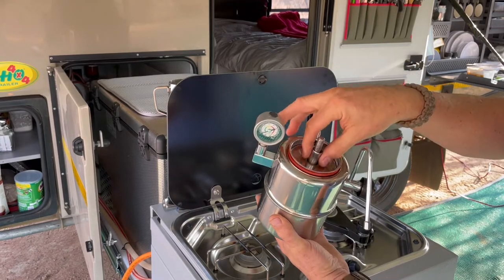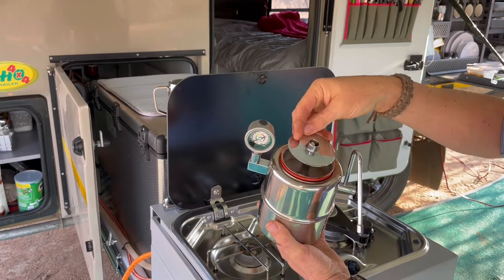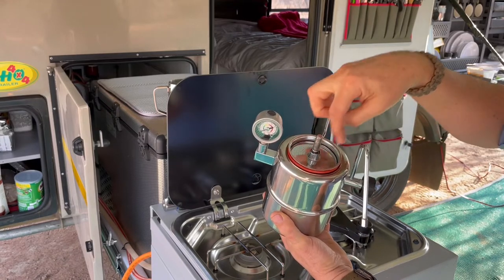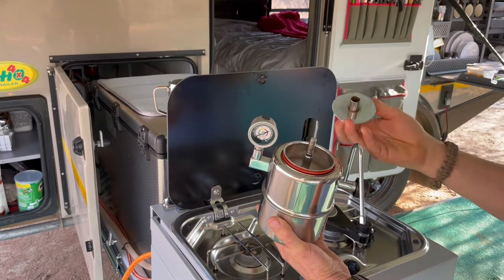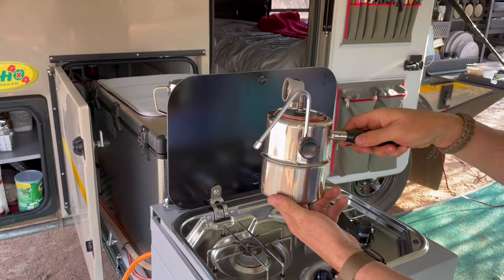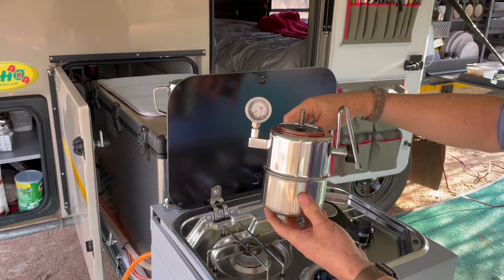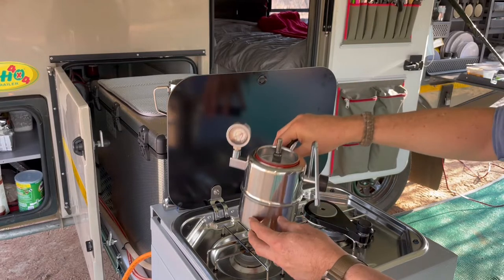You can reverse the separator here at the top to change the size of the amount of coffee that you put into it — obviously ground coffee in this case — and it makes a really nice cup of coffee. So I'm going to show you how this operates and give my review at the end.